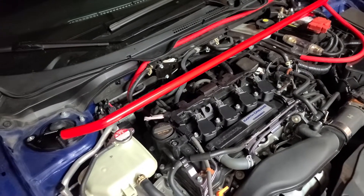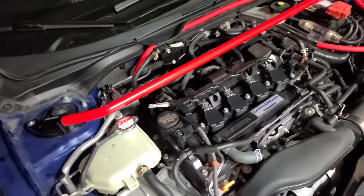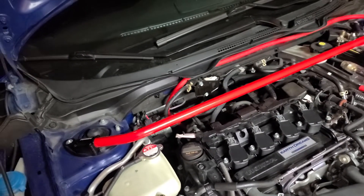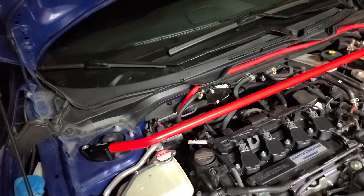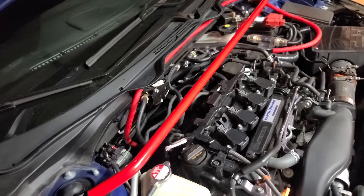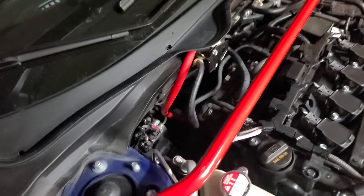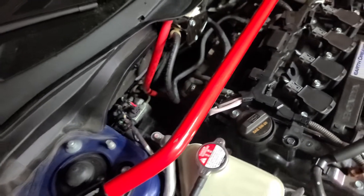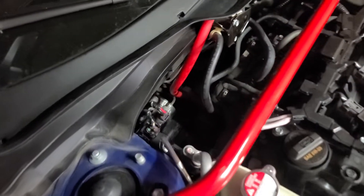For those of you who have a 10th gen Honda Civic, upgrading the charge wire on these is a task. I had to take off the factory one and figure out what size the post was down there.